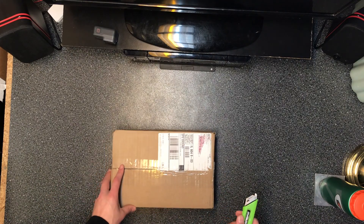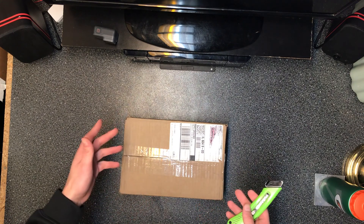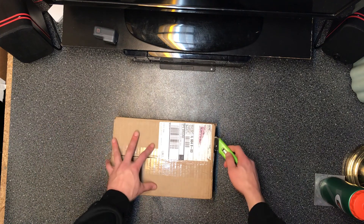Welcome to my channel. Today I'm going to unbox the Sherpa 100 AC from Goal Zero. I traded this in for my Yeti 200x, so let's go ahead and unbox it.